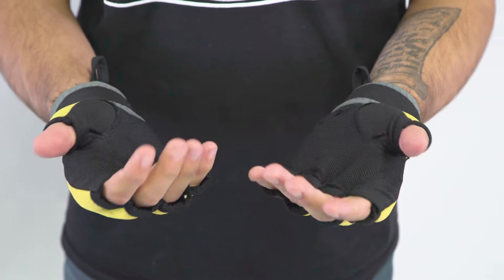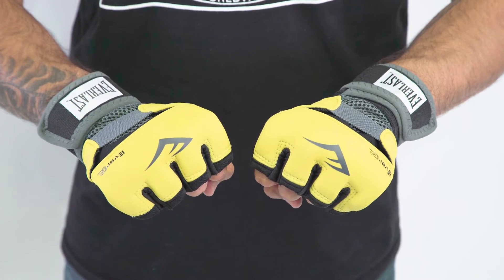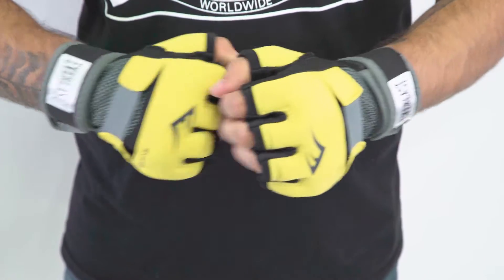Hey guys, what's up? John here from Everlast with the EverGel hand wraps. Our EverGel hand wraps are a really popular option for people who are looking to take their hand wraps to the next level. So if you're looking for a more convenient option or a little bit more protection for your hand wrap, check these out today.